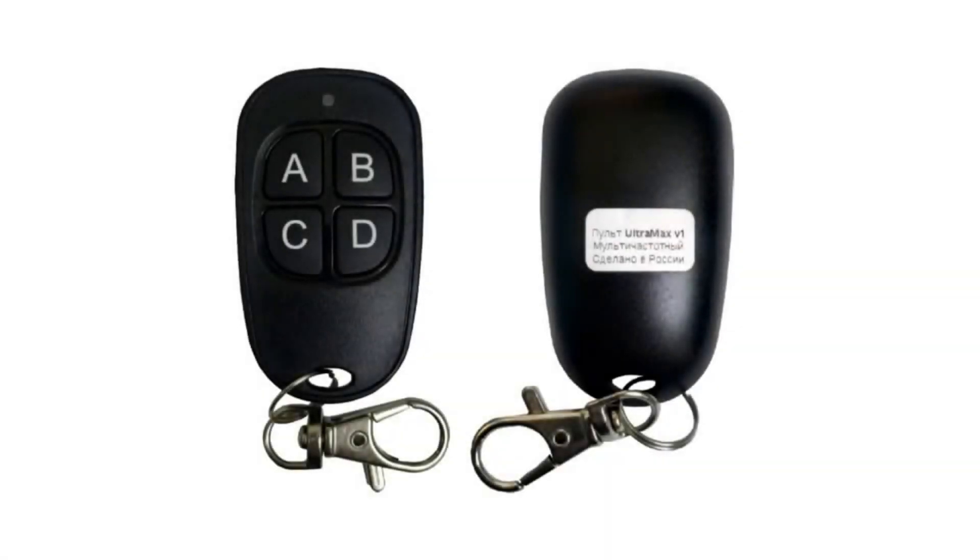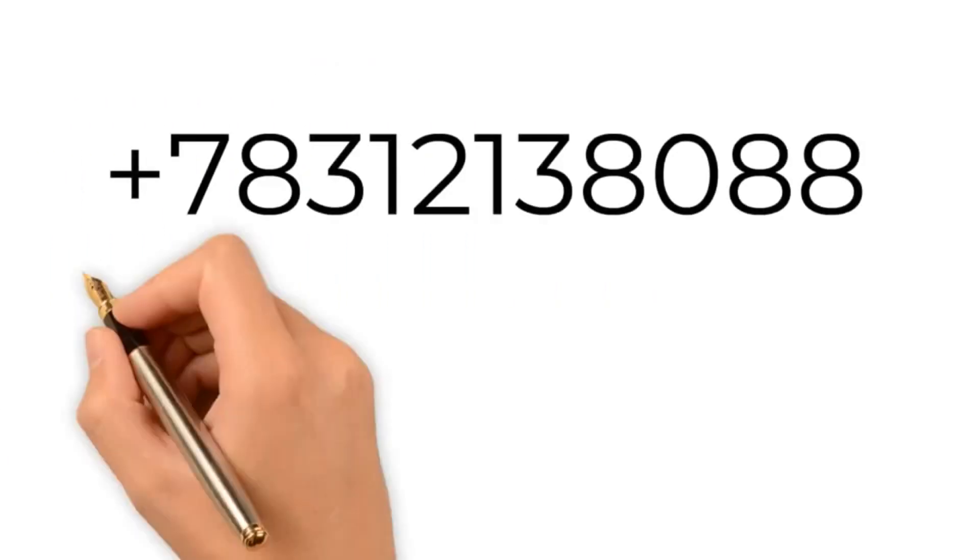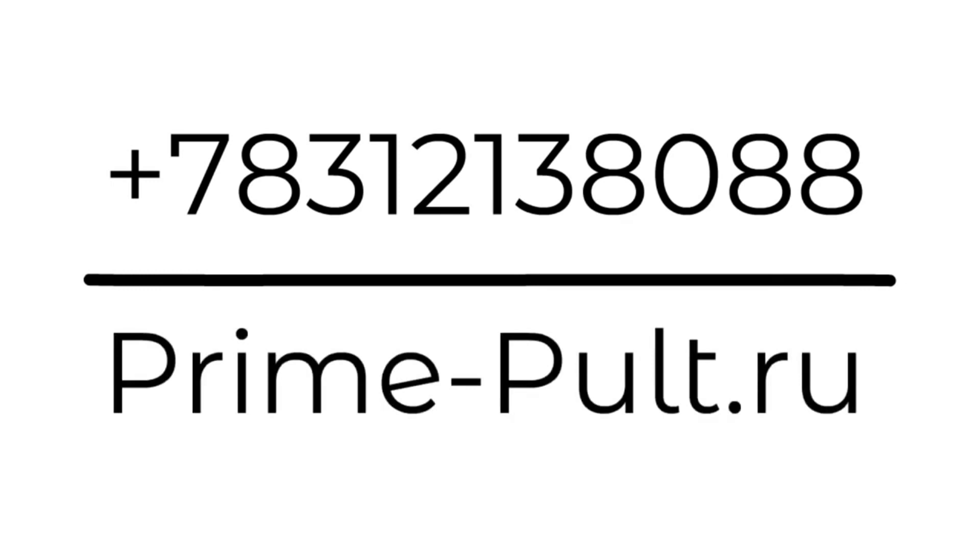That's about it. In this video you learned about the Ultramax setup procedure, its functions, and the individual requirements when copying certain systems. You also saw a hands-on demonstration of its capabilities tested on different original equipment. Please visit our website or contact our sales department to place an order, and don't forget to like, subscribe, and recommend our products to your clients and friends.